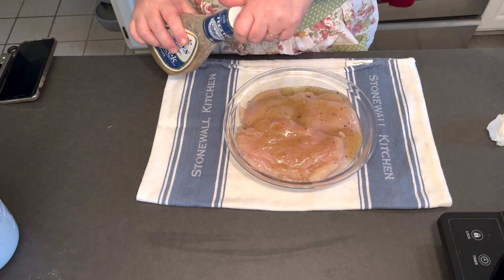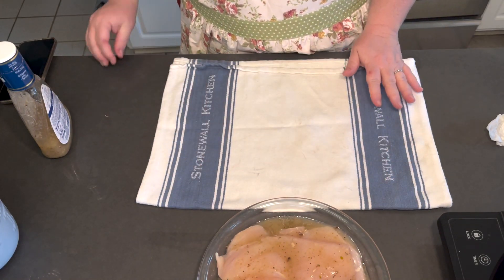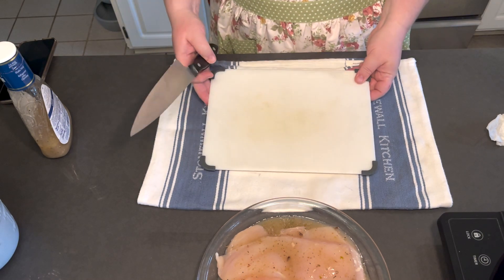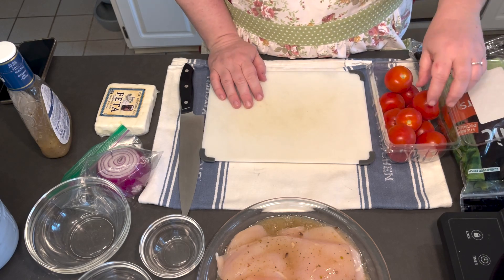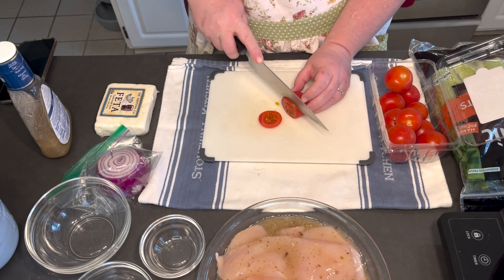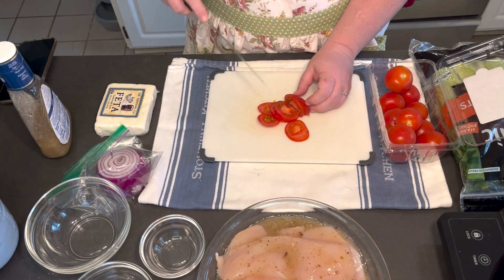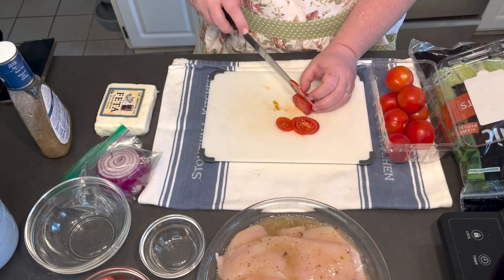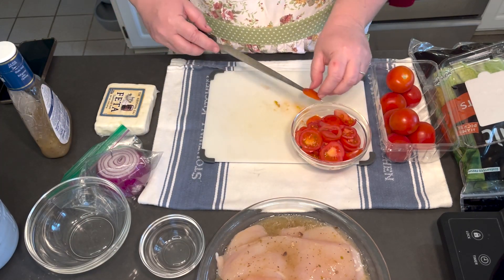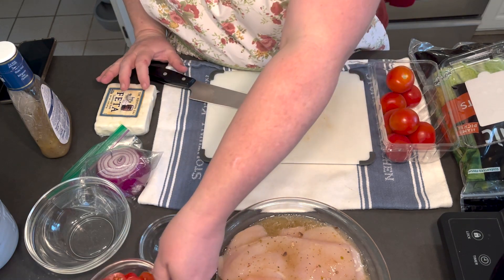We've reset, washed our hands, new cutting board, new knife. When we got home from the grocery store we cleaned our vegetables. We're going to make some nice thin slices so that they stay in the sandwiches. That was four Campari tomatoes — or you could use two good-sized beefsteak tomatoes or a couple of plum tomatoes, whatever is your favorite.